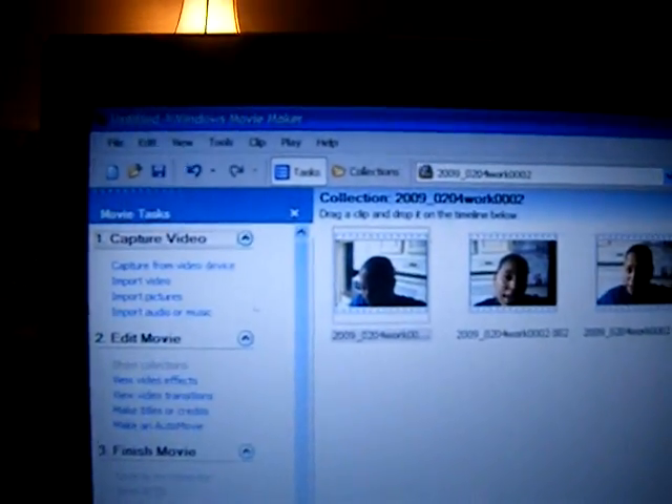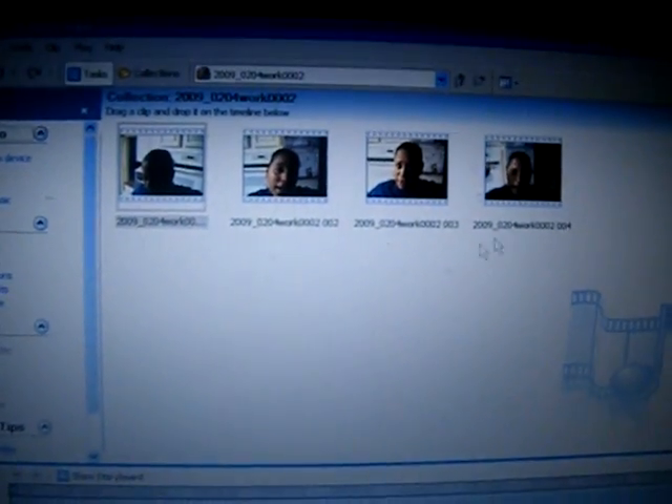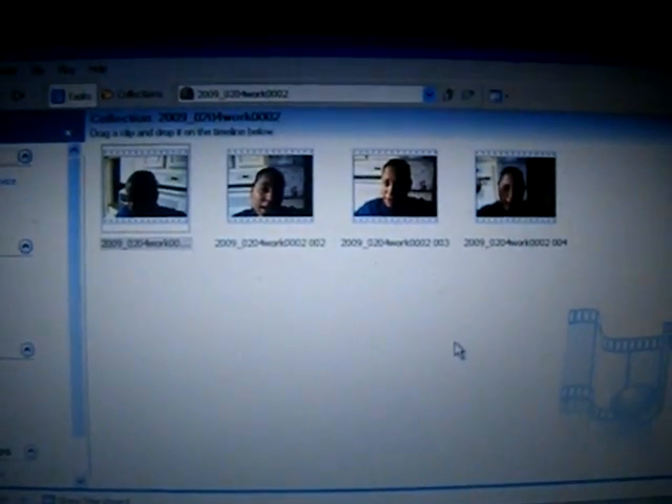Then I went to my Windows Media Player, uploaded the video, and voila — there it goes. This is the video I'm about to upload now and add everything to it. I found the free one and I'll try to remember where I got it from off the internet and I will link it.